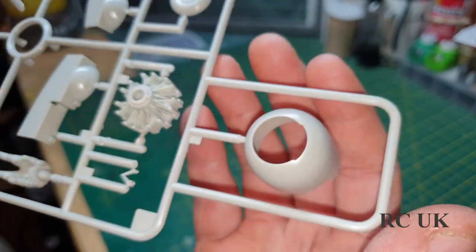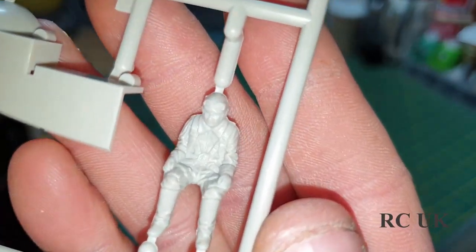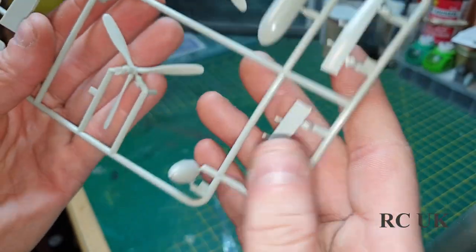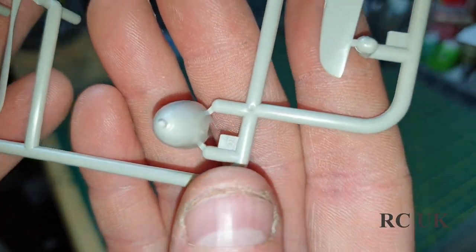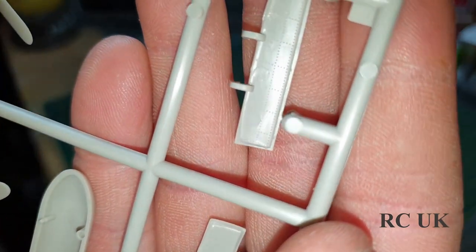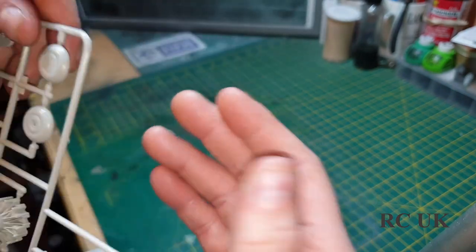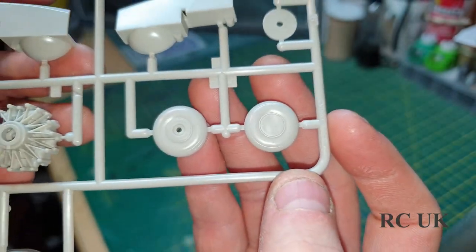Some rivets and panel lines. There's your engine, one of the engines. There's one of your pilot figures. Here's your propeller - you get two types of propeller, though I notice the instructions don't mention the two types, just the nose cone or spinner. Undercarriage and flaps - there's a little bit of ejection pins in there you may have to clean up. There's one half of your drop tank. Two-piece wheels - never a fan of those, but that's unfortunately what you get in the kit.